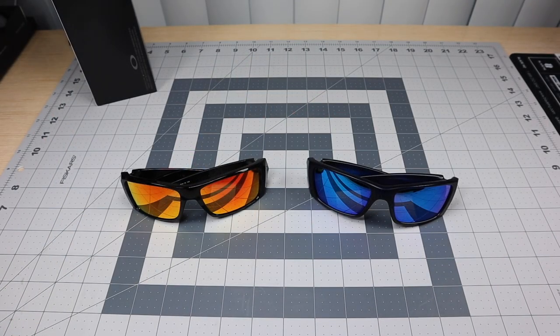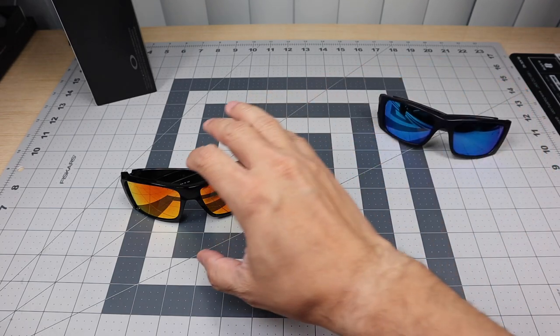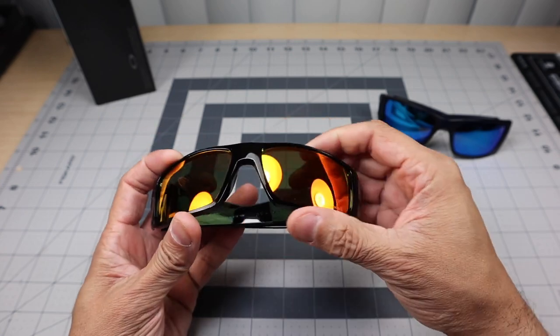Alright, I'm going to turn the camera and give you a tabletop view and compare them side by side with the Fuel Cell. Here they are — the Heliostat on the left and the Fuel Cell on the right. They look virtually identical. If you hadn't seen the previous shot of me wearing them, you would say these are two pairs of Fuel Cells sitting right in front of you.